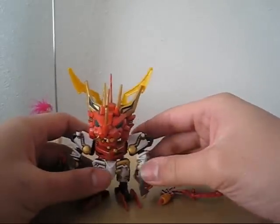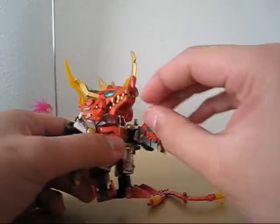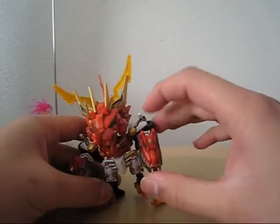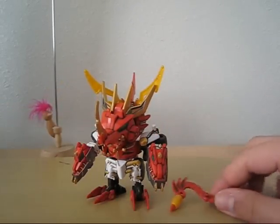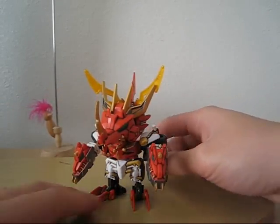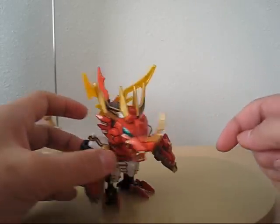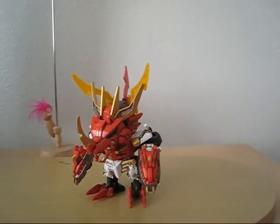And there you go — that's pretty much his Berserk mode. Pretty cool-looking kit. Thank you.